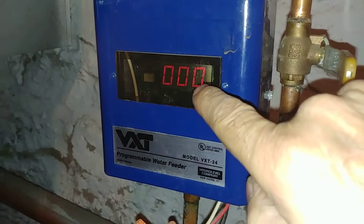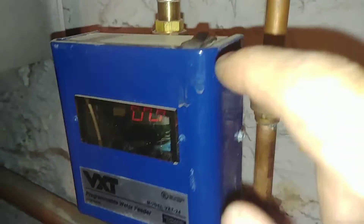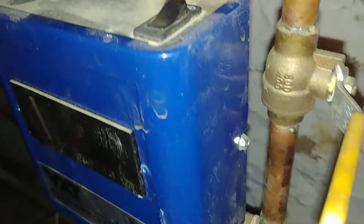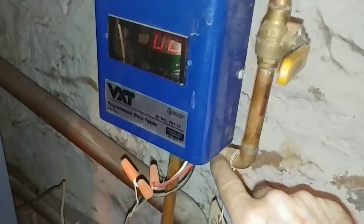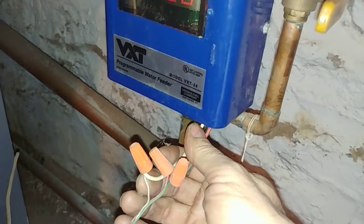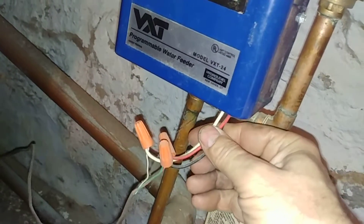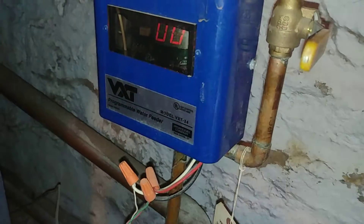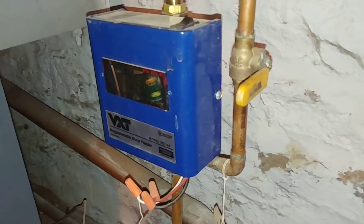It is one of the later versions in that it has a display and it has a manual feed button, and it's piped in with your manual bypass. The wires in this particular instance are actually coming out of the VXT, and the wire nuts could be in the case, but in this particular situation they're outside.